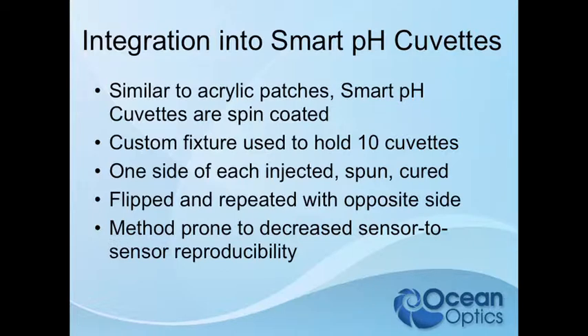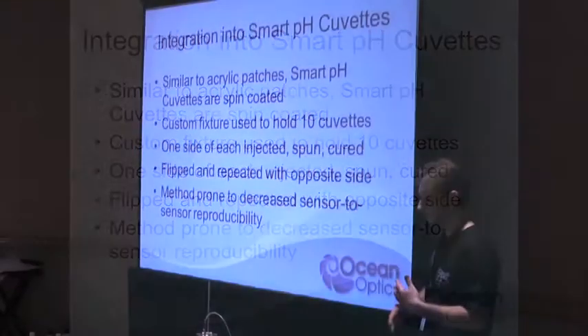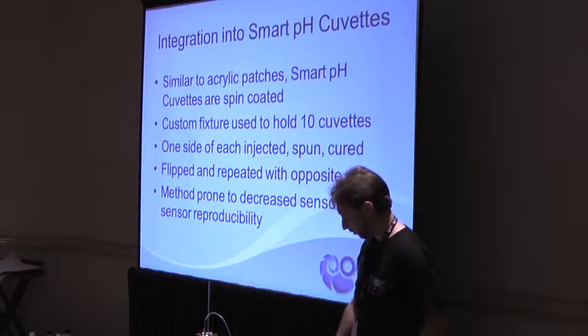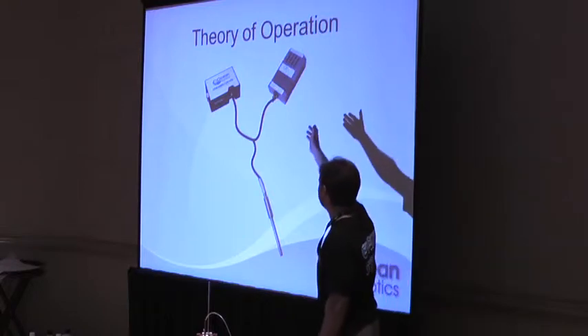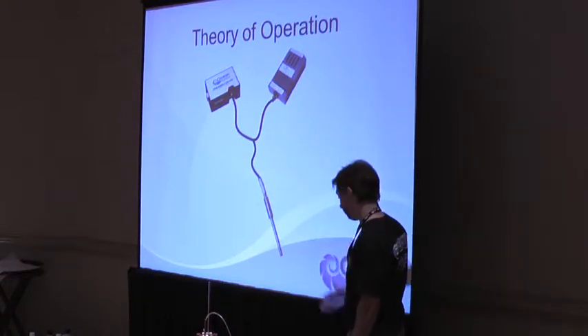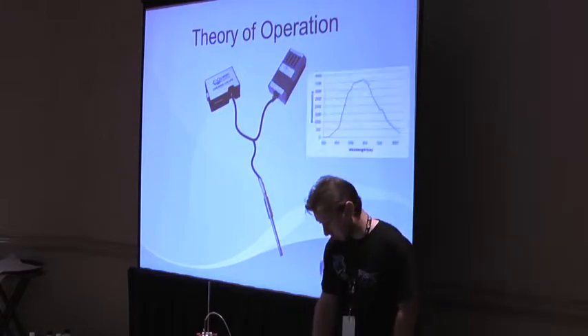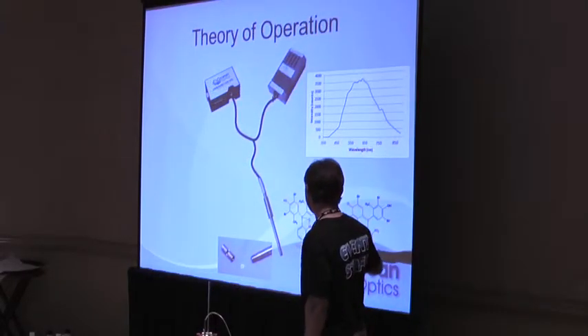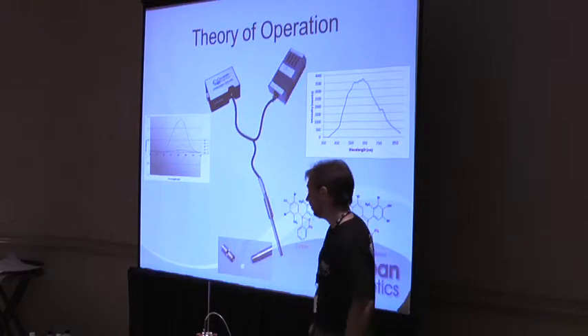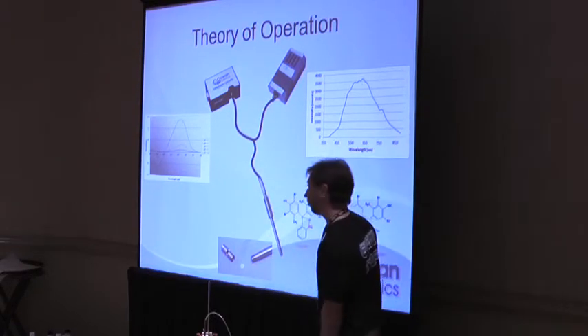With the cuvettes, though, since it is sensor-to-sensor, the cuvette-to-cuvette reproducibility isn't as good as you'd get from a single disc. So that is a drawback of that production technique. For a quick overview of system operation — using the setup you guys have with an LS1, USB 2000, and a dip probe — light output heads down through the fiber, interacts with the sensor chemistry, causes a color change, and that is fed back to the detector, read as an absorbance value, and correlated with pH.